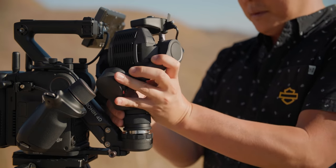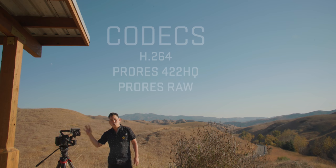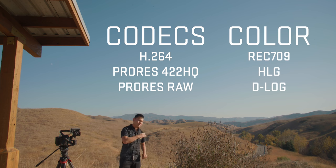Are we going to have different types of heads to attach here? Are we going to attach this camera onto different things like drones? We'll see. You can record in H.264, ProRes 422 HQ, or ProRes RAW, and you have a selection of color profiles from Rec.709 to HLG to D-Log or your own custom look.